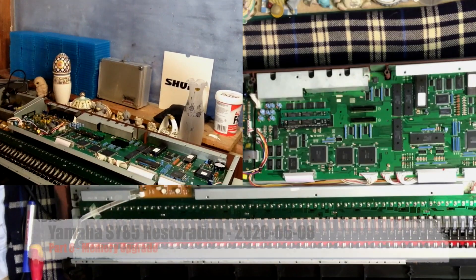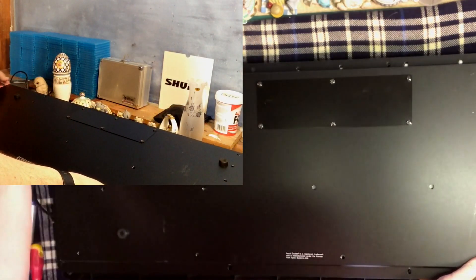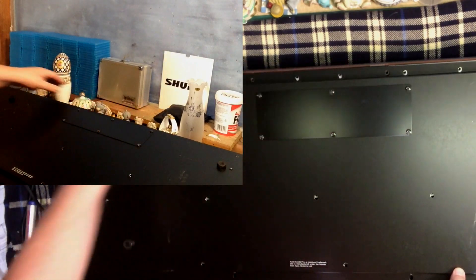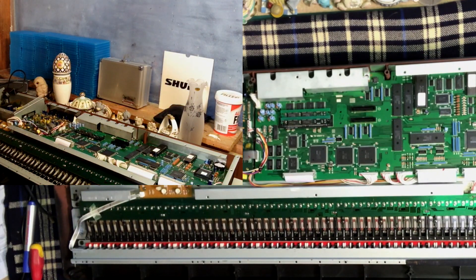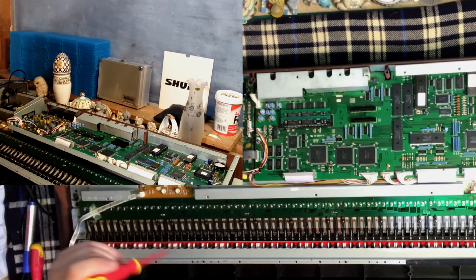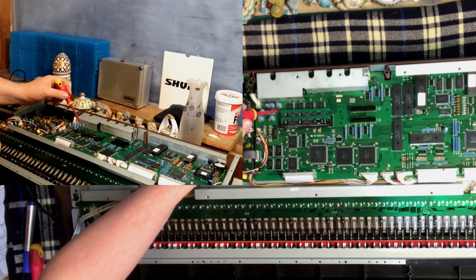Now to the important things. Normally when the back is on this machine I'd pop the back on and to get to the memory slots you'd take this panel off — six screws — and that would give you access to the memory slots. Since the panel is already off, we've already got access. The SY85 has 512MB of RAM on board, plus you can expand it with volatile memory, which is what these two chips are — put in at some point by somebody.